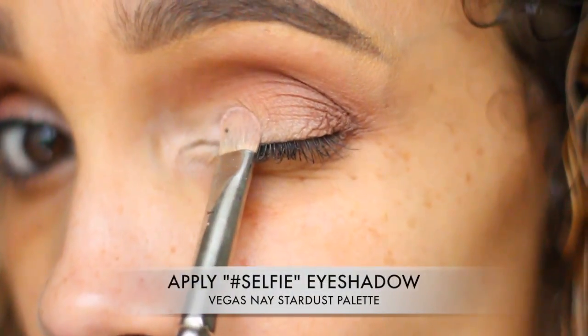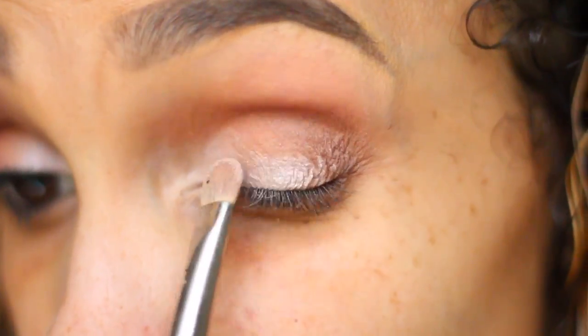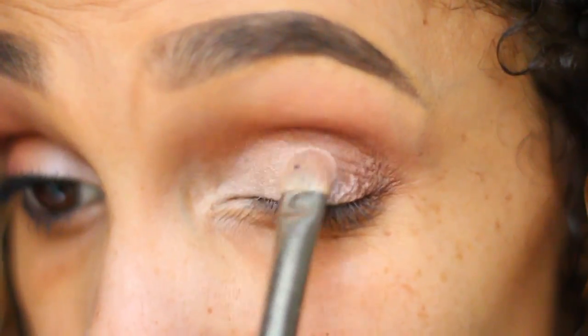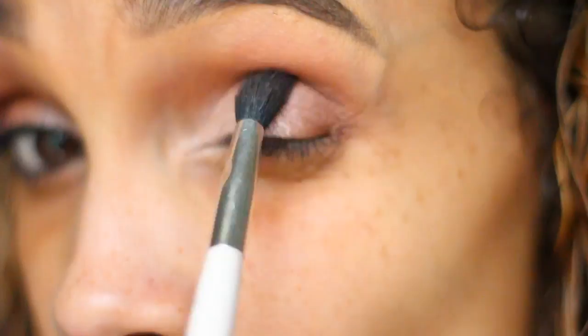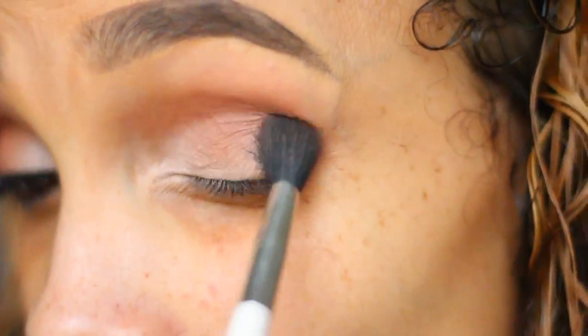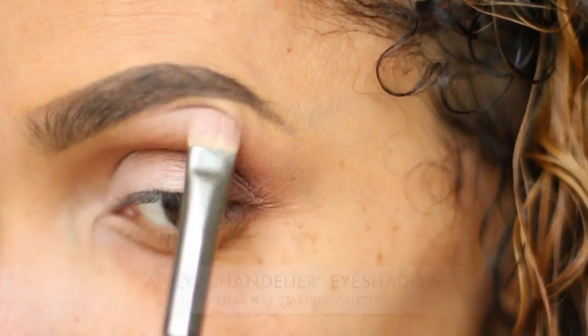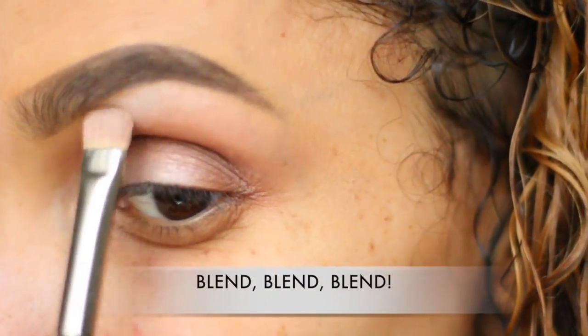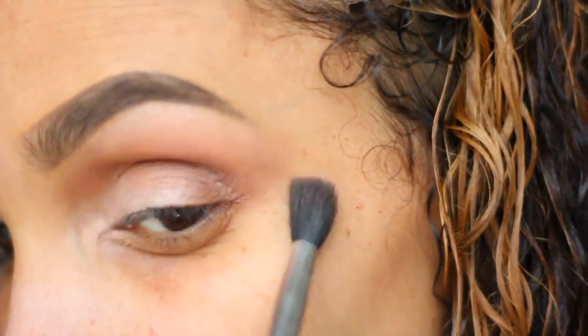Then we're going to use the color Hashtag Selfie. We're going to place that right on our lid. Make sure we get enough of that color on there. After you have that placed, we're going to blend that out with the blending brush. This brush is by Sonya Kashuk. Next, we're going to apply the color Chandelier. This is going to be used as a brow highlight. You're going to put that right up under your eyebrow, on your eye bone, and you're going to blend it out.